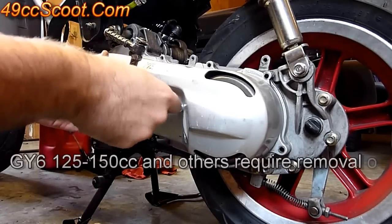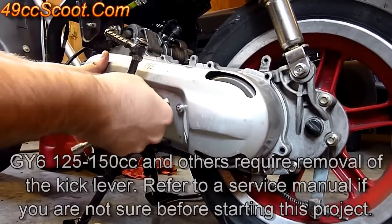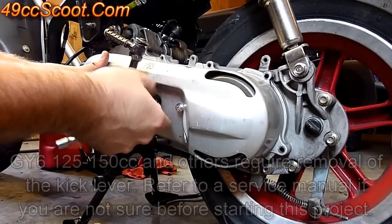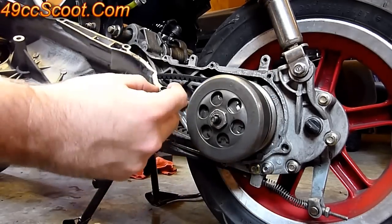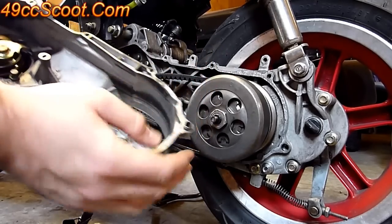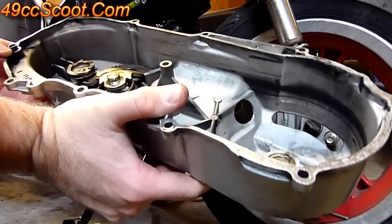You shouldn't have to mess with the kickstarter to get this off — if you do, it would only be just maneuvering it a little bit to free it up. Once all those bolts are out, you can just pop the cover off. Be careful not to lose any of the little locator pins that fit inside a couple of holes here on the jog motors.